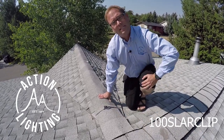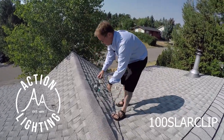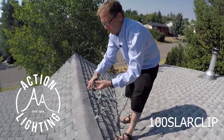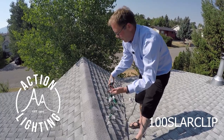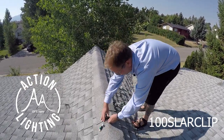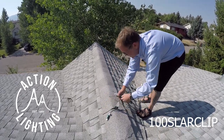Let me show you how quick and easy it is to install with some actual lights. What I've done here today is basically taken this stringer — this is an LED C9 six inch spacing. We've gone ahead and put a bunch of these clips on and I want to just show you how quick and easy it is to get these in place.